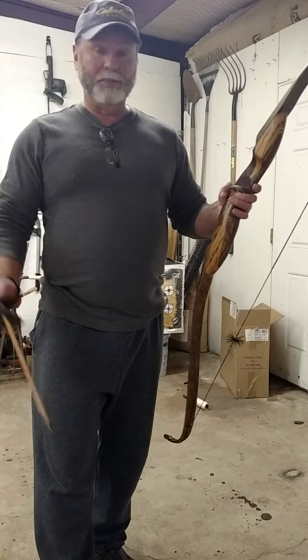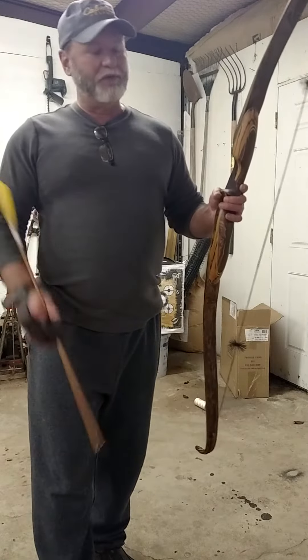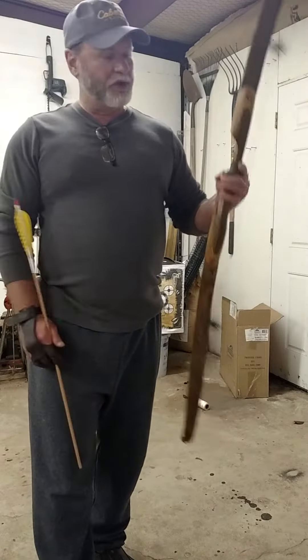I've owned a lot of the top name bows — Black Widow, Bruin, Rocky Mountain, Robertson — quite a few of the big name bows, and I'll tell you, I don't think I've ever shot a bow that performs as well as this bow.